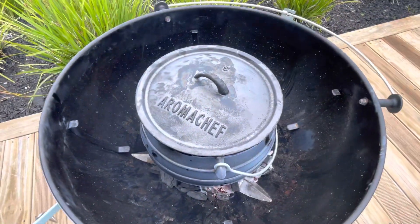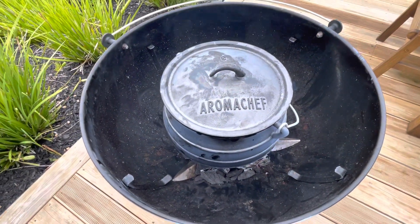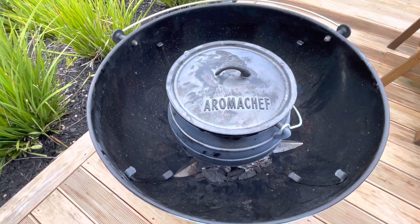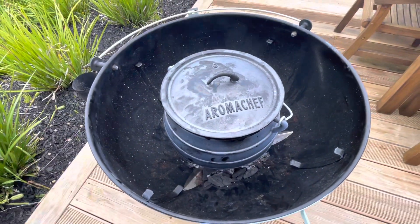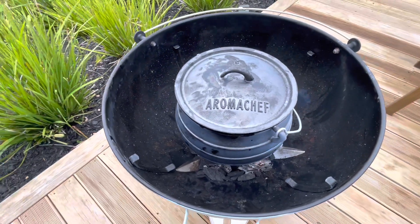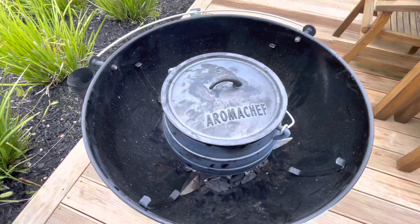We're going to leave it on for another 15 to 20 minutes. Once it's done, just take it out and let it cool down a bit. Then take your tissue paper or some old rags and wipe out the inside, keep wiping until the tissue paper or rag becomes clean. Then you know your pot's ready to use.